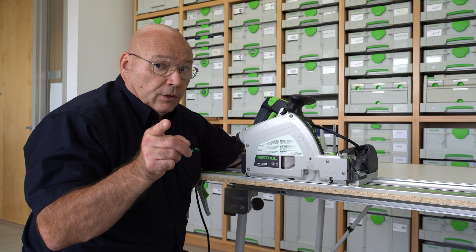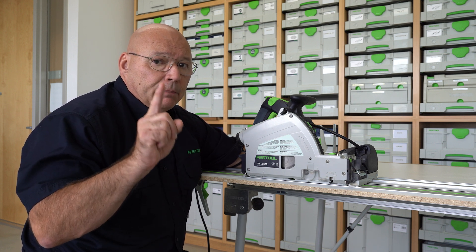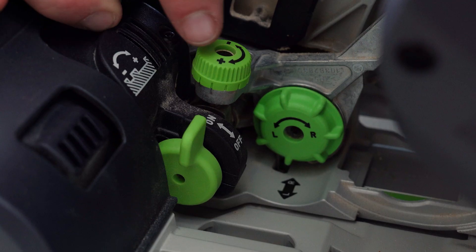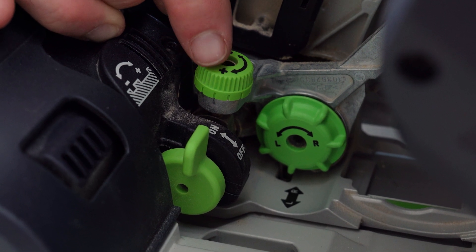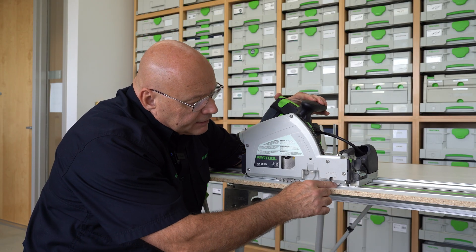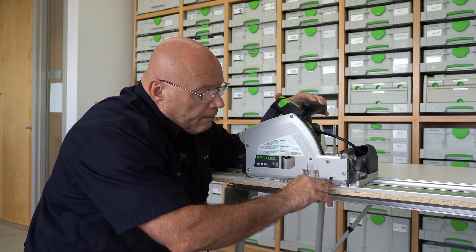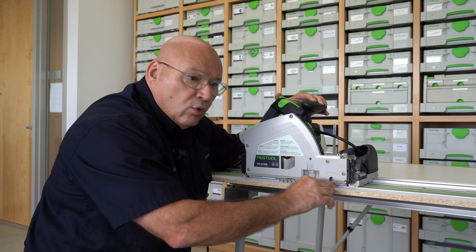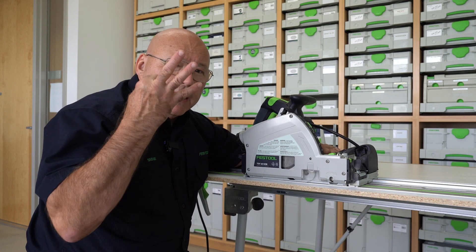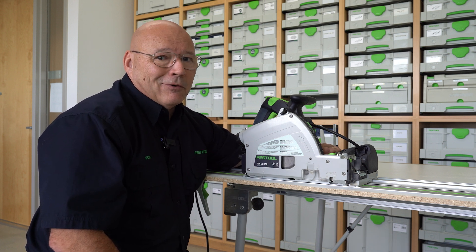The first thing you have to do is set the depth of the scoring blade. It is a single-tooth diamond blade that comes with the TSV-60. There's a knob back here that adjusts it up and down in depth. What I've done is I've taken that blade and zeroed out that single tooth perfectly to the top of this melamine board so there's no movement — it's zeroed out. Then I'm going to set it three clicks, which we have found is a great starting depth and it's usually the last time I set the depth of the scoring blade.